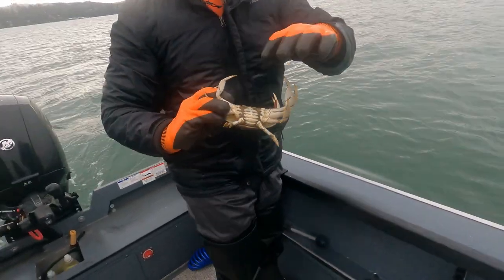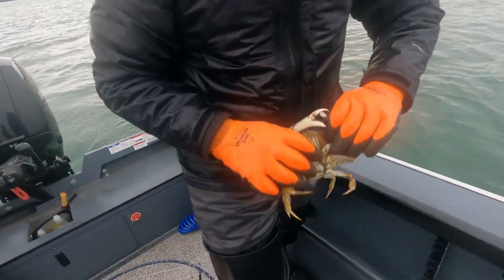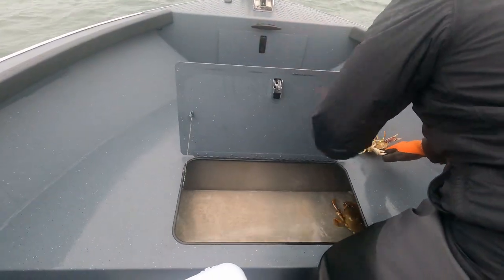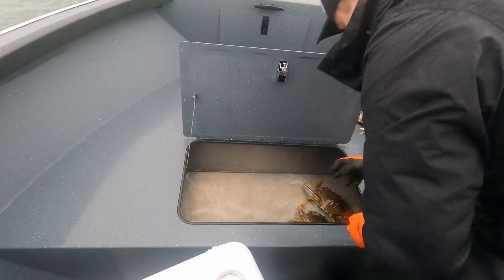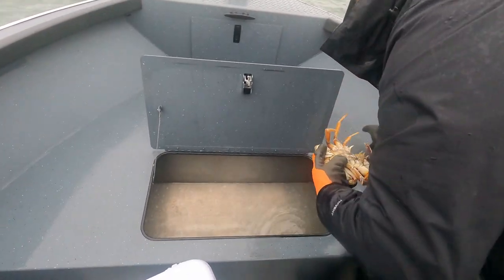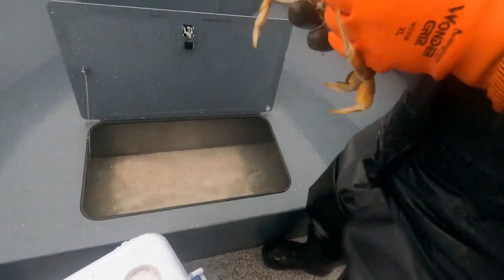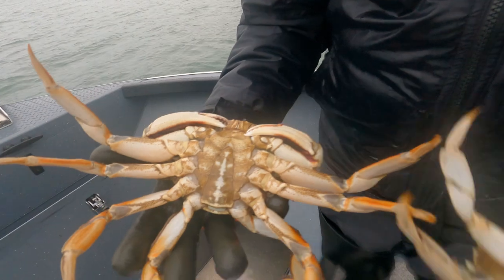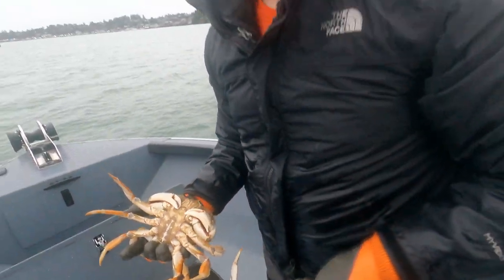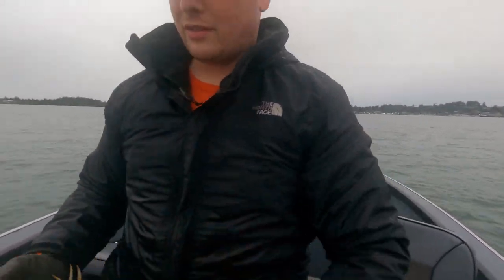That right there is a female — see how it's super wide? We'll show you a male on the next pull. So that one's super wide. That right there is a male and a female — see how it's wider versus a little skinnier? You are not allowed to keep females. You can keep 12 male crabs per person, and obviously you have to have a license.